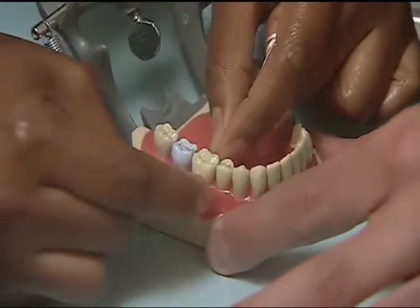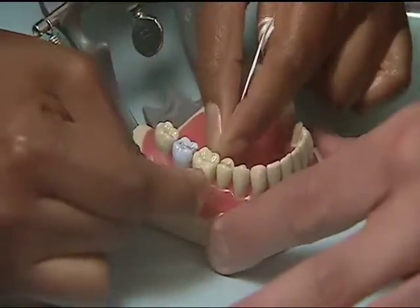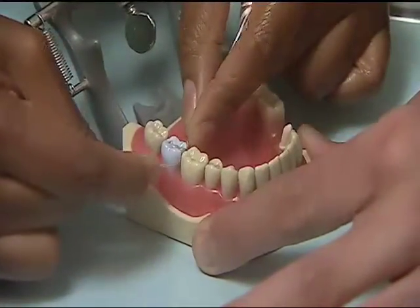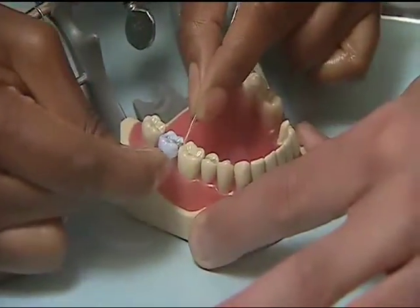Wrap the floss around your tooth and very slowly go up and down scrubbing the sides of the tooth. When you're done with the first tooth, you turn the floss around to the second tooth and you wrap back and forth up and down, and when you're finished, you pull the floss out.